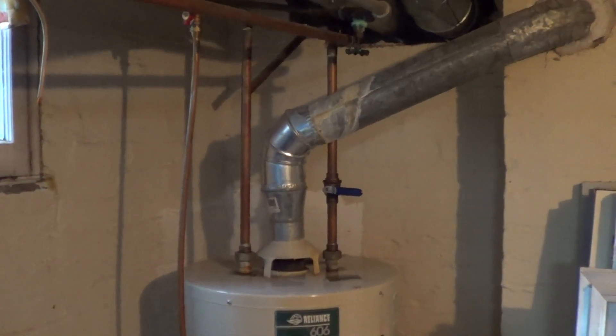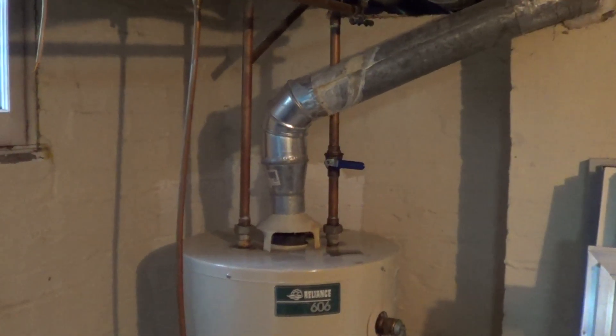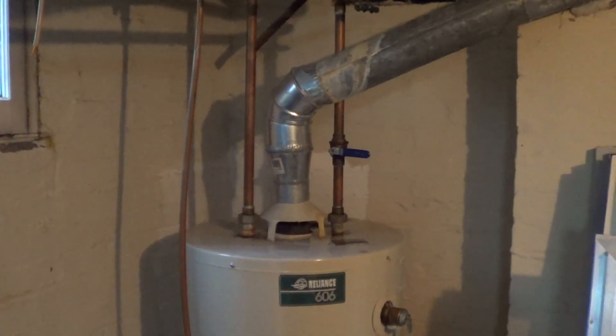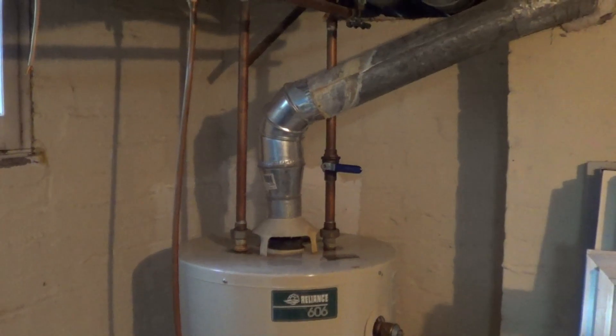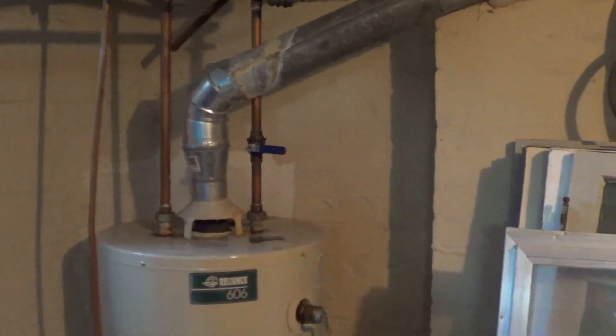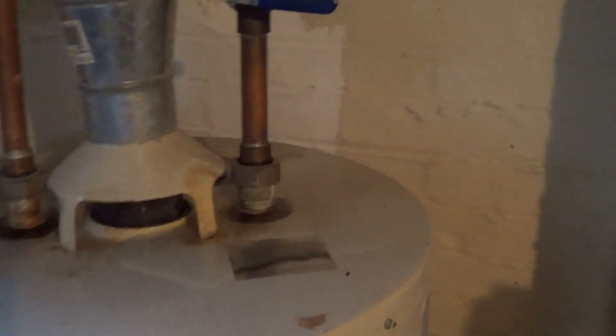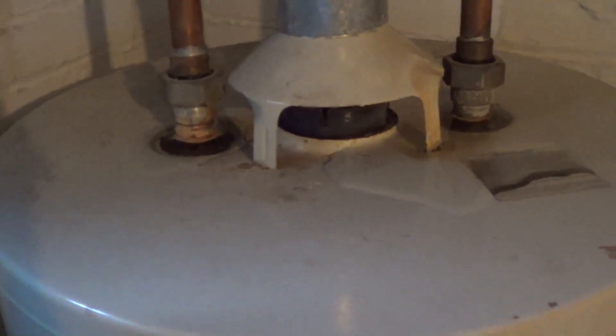Likewise, here on YouTube there is an amazing search function — you just click on it, type in what you want to see, and voilà. Such is the magic of the internet. For all the rest of you, hello there everyone. UXW Bill here once again, and as you can see, our water heater has definitely failed with a leaky tank.